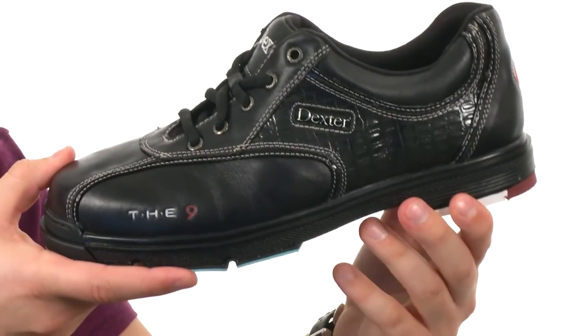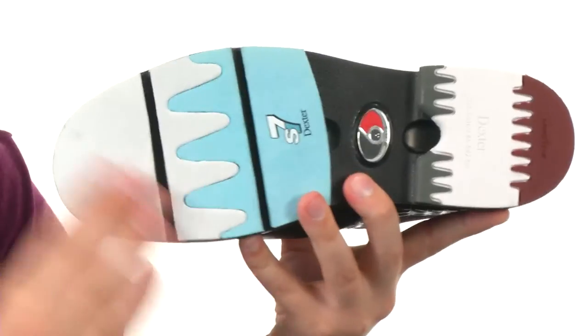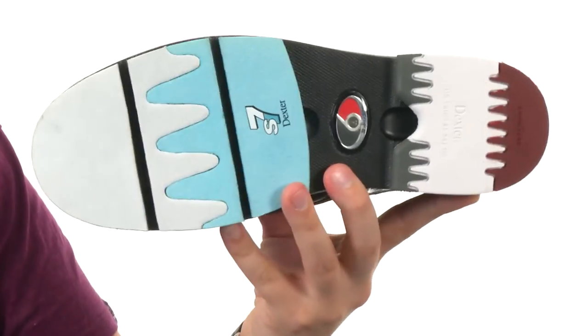You have a secure fit last with a streamlined short toe design that'll give you greater control, and of course that sturdy outsole here on the very bottom. So bowl that 300 today with these awesome shoes from Dexter Bowling.